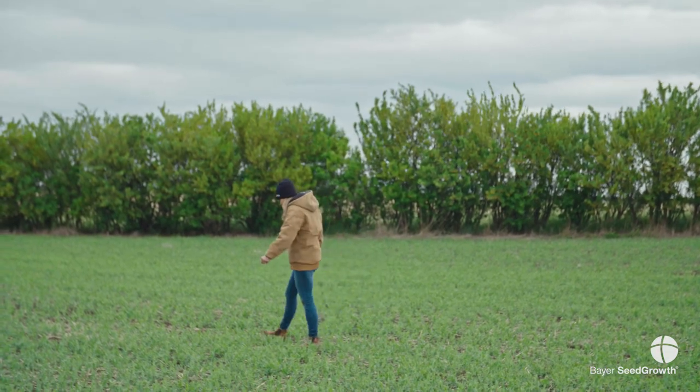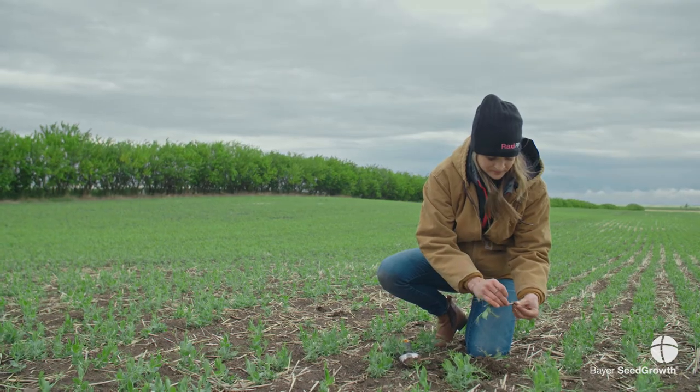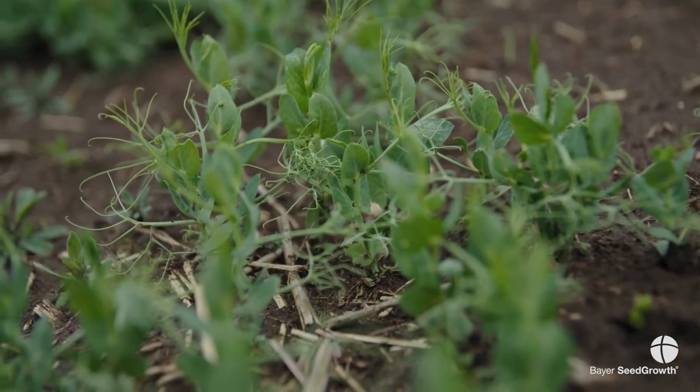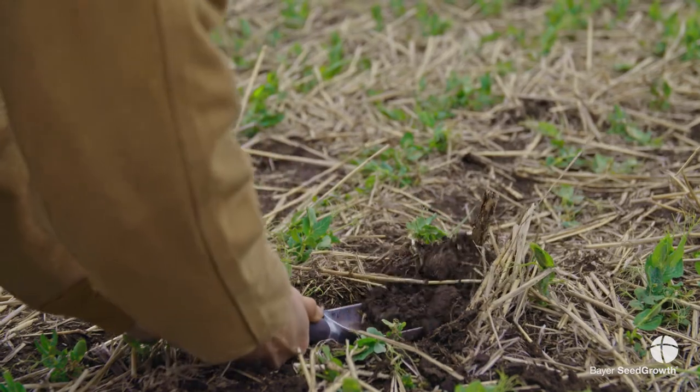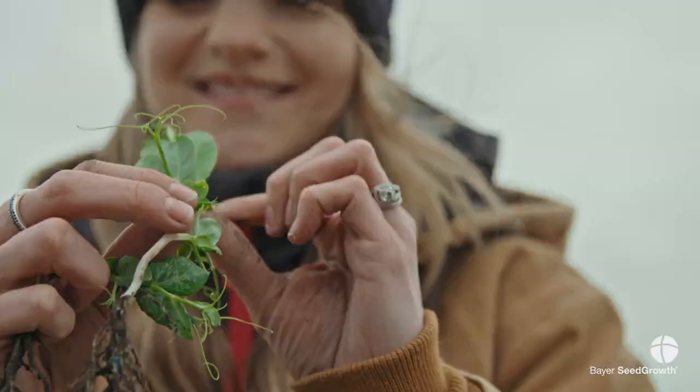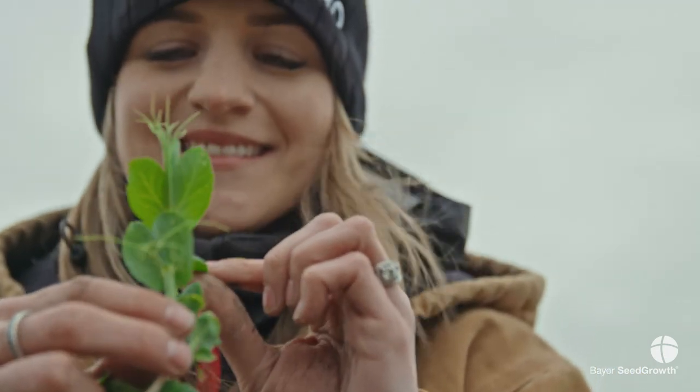Springtime conditions play a really big part in what we can expect for pressure that year. If we have an early, dry, hot spring, it's going to promote the pea leaf weevil to come out of overwintering a lot earlier and beat us to the field, ready to chew by the time we've planted our seed.